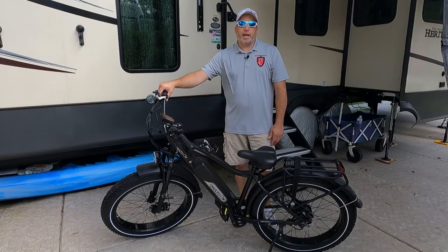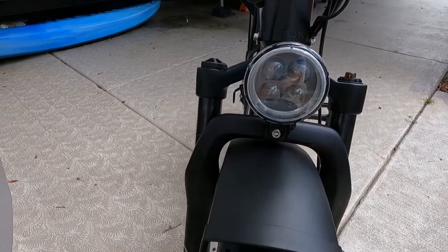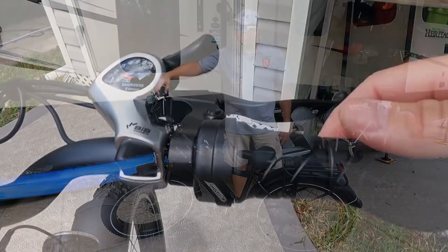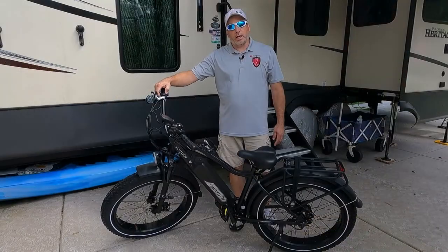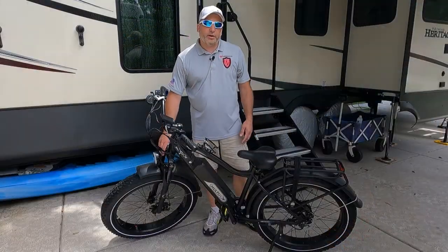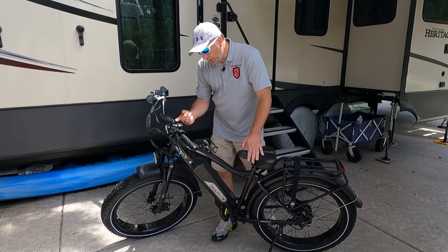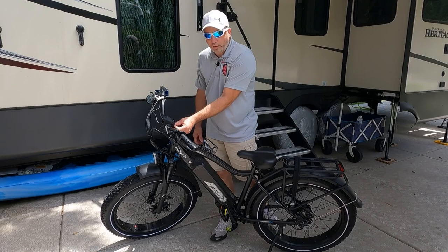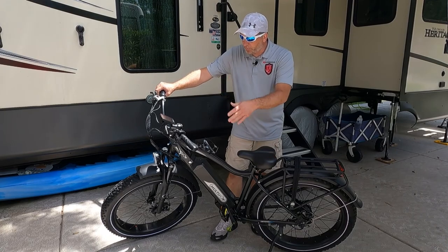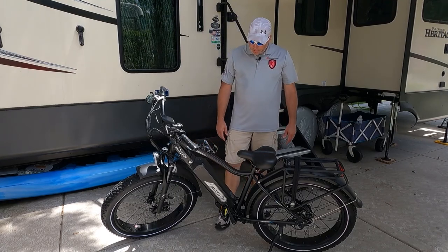It has a 170-millimeter aluminum crank for good pedaling, a large 48-volt headlight on the front, and an integrated tail light in the back that activates when you press the brakes. It has a twist throttle as typically seen on these bikes, and 80-millimeter travel on the front suspension which is lockable if you're riding on smooth terrain. There's also a USB charging port at the bottom of the display and one on the side of the battery, so you can charge a GoPro or phone from the battery.